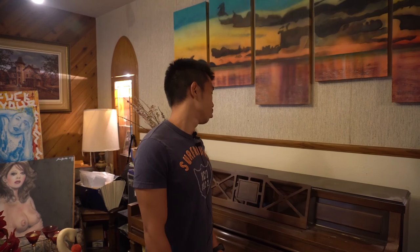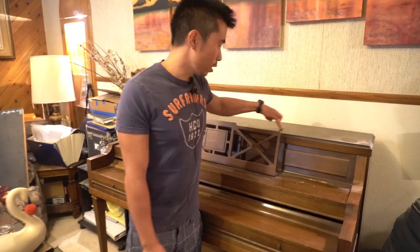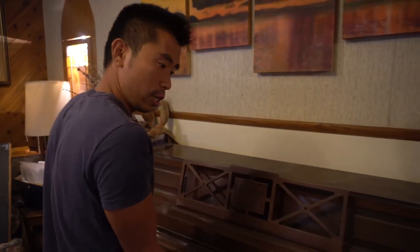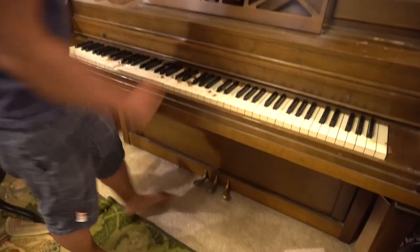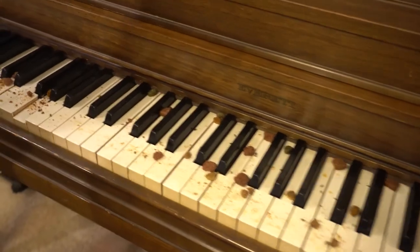But another problem with getting a grand piano is that you're going to neglect the old piano if you still have it. As you can tell there's a lot of dust on here and it's definitely been neglected. This piano has been neglected for two and a half years, which I really regret, because we had a mice infestation and there are a couple keys that won't even play because crumbs ended up getting through the keys.